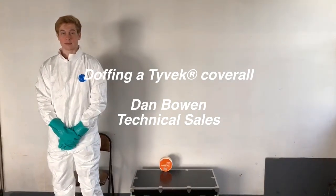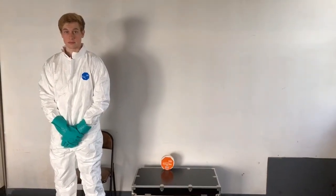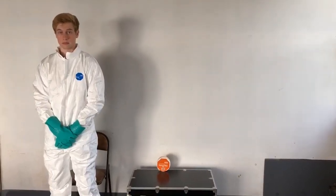Hello, this is Dan with DuPont Personal Protection. In this video we're going to review the doffing procedures for a Tyvek coverall. This is the procedure that a person would use if they're going to be doing self-doffing. Remember, doffing is really nothing more than another name for taking the garment off.